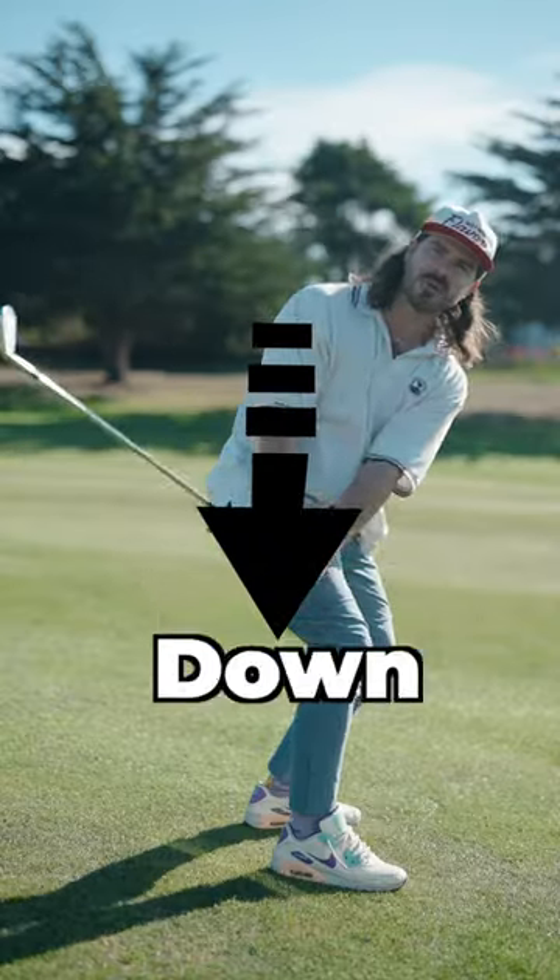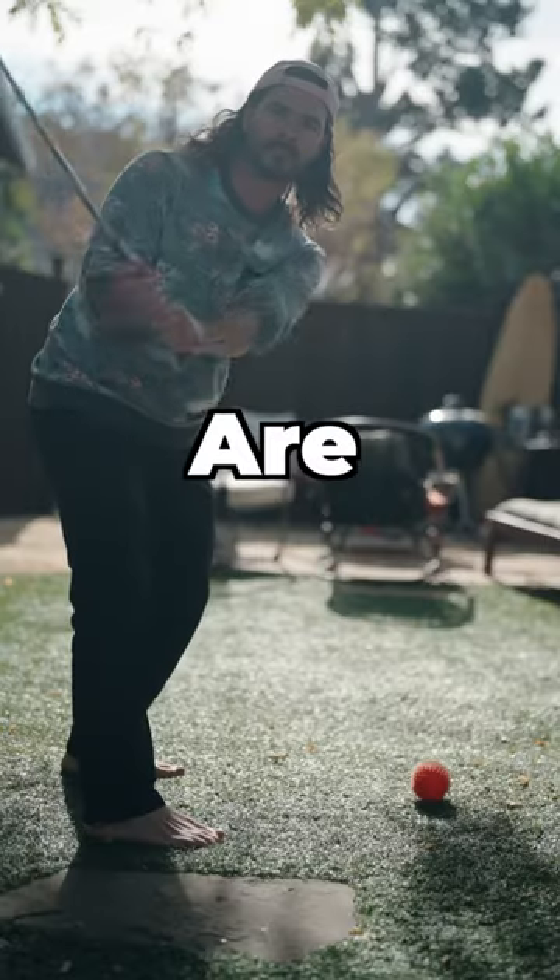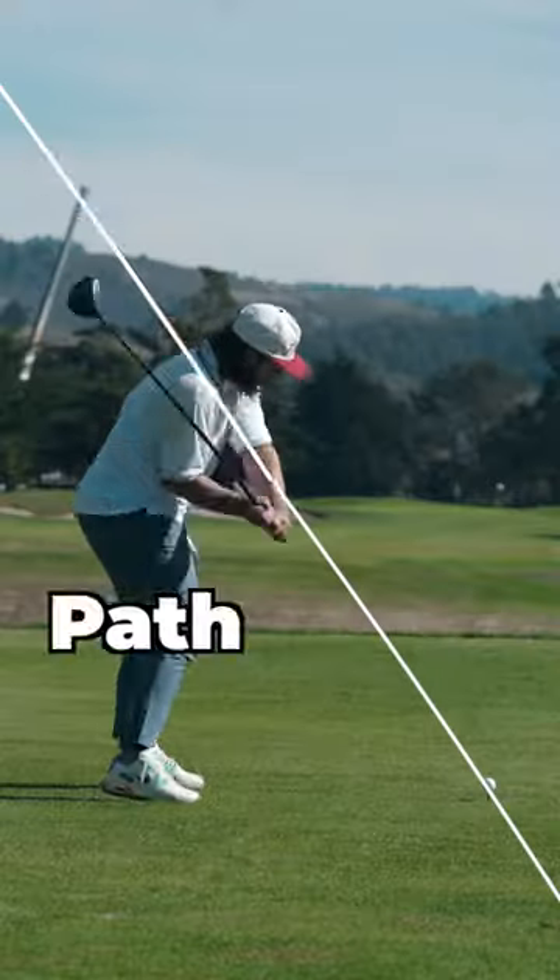Try this: move your hands down without the shoulders moving around. Keep your back towards the target longer than you are now. This will get your path into out.